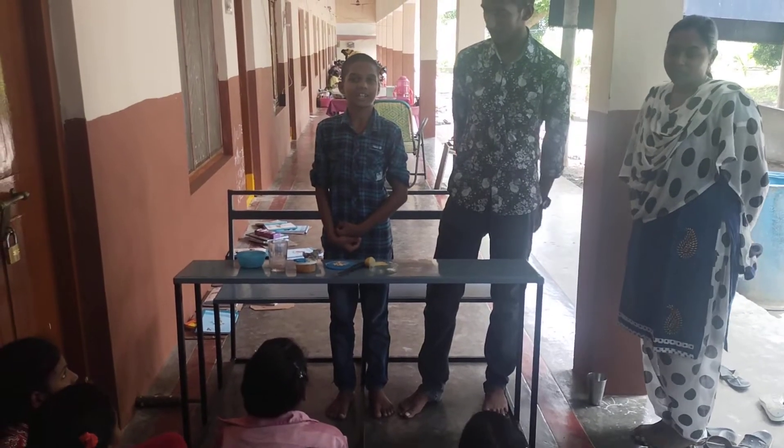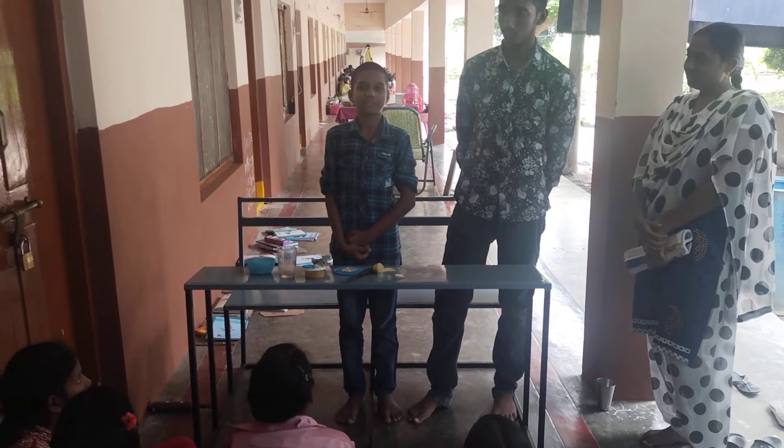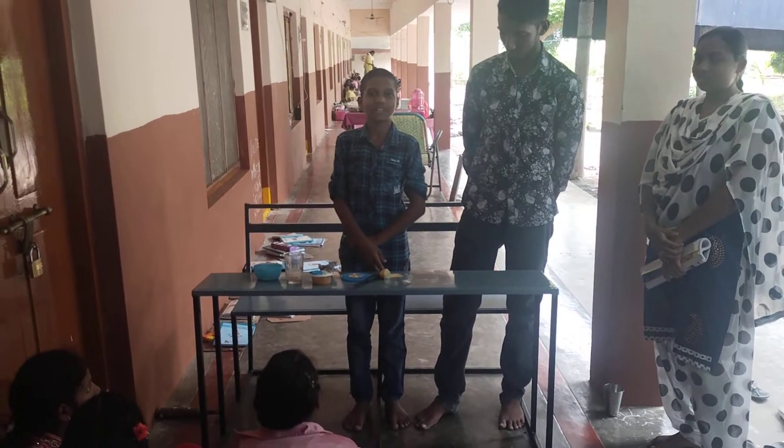Good morning. My name is Krishinja Ganya. I am studying 7th class. I am doing a science experiment. The name is Natural Indicators.